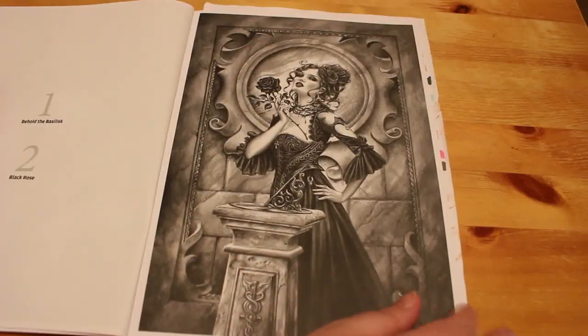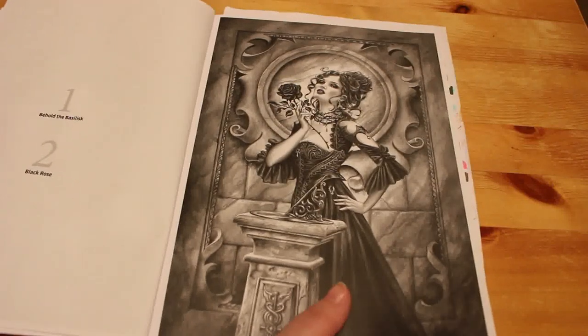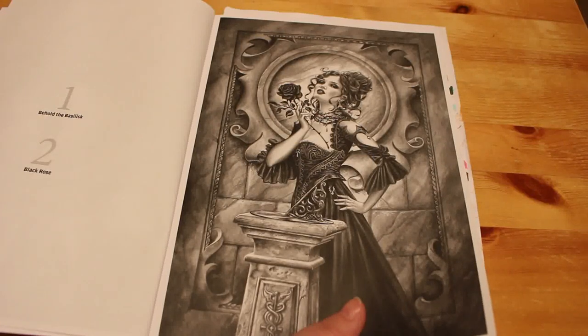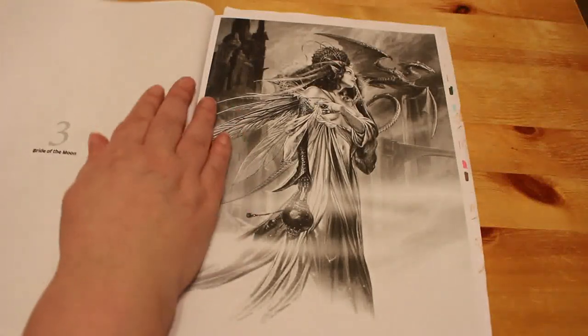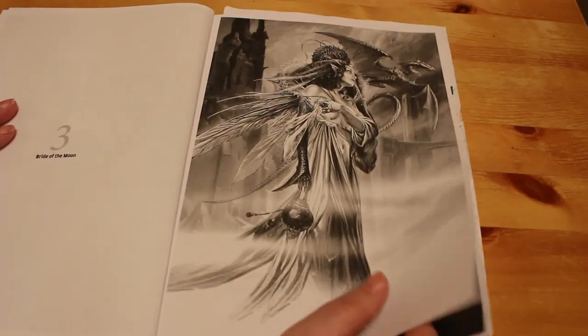Look at this — it's beautiful, but look how dark it is. This is what's caused a bit of consternation with some colourists who are afraid to try it. I picked one of the lighter ones — I'm not big on dragons, so I probably won't bother with some of the dragon pictures.